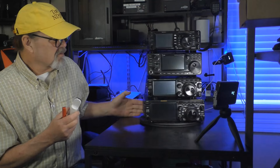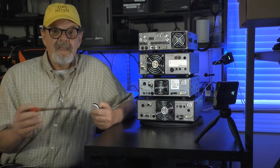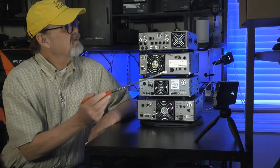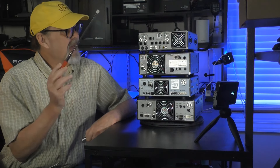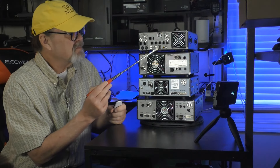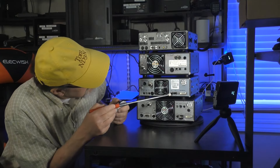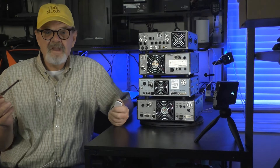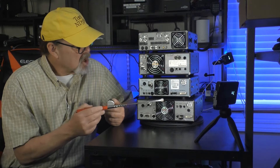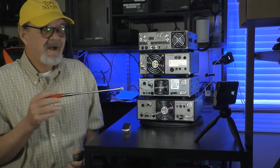Now, we're going to spin this around and take a look at the back of the rigs. All of the rigs have identical Molex 4-pin power input, which makes it very useful when you're moving things around — you don't have to move the power supply. All of the rigs have HF and 50 MHz ports, and the FT-991A adds a UHF/VHF port. All of the rigs have a USB B-type, or printer cable, connector. All of the rigs have a keyer jack for CW mode. All of the rigs have very good and efficient cooling fans. Also, on all of the rigs you can find external speaker jacks.